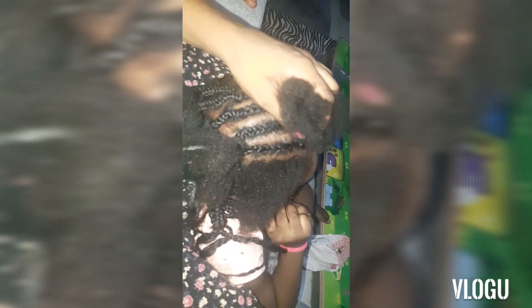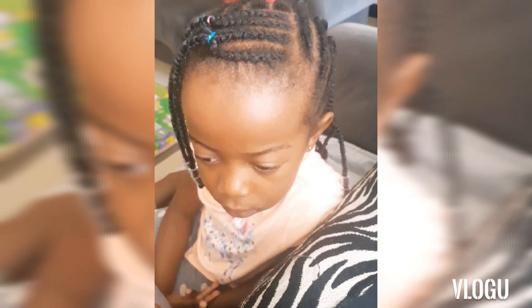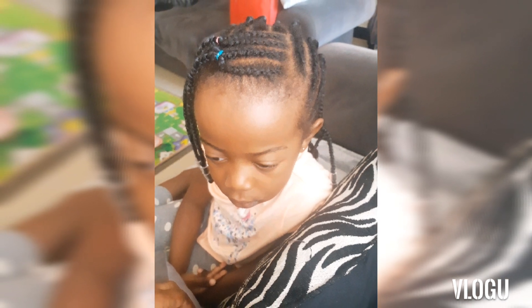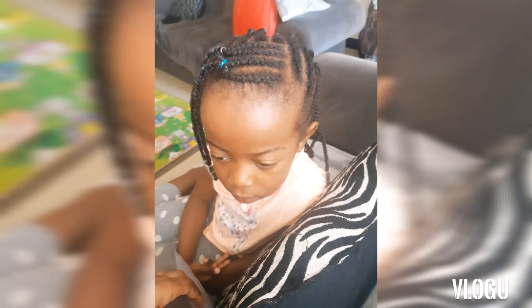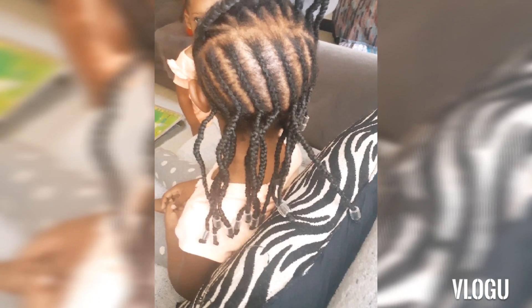Normally I wash and braid their hair on one day and then the next day do their follow-up protective style. That's the end result — she did love it. I put some beads at the ends of the cornrows, the ends of the Brazil wool.